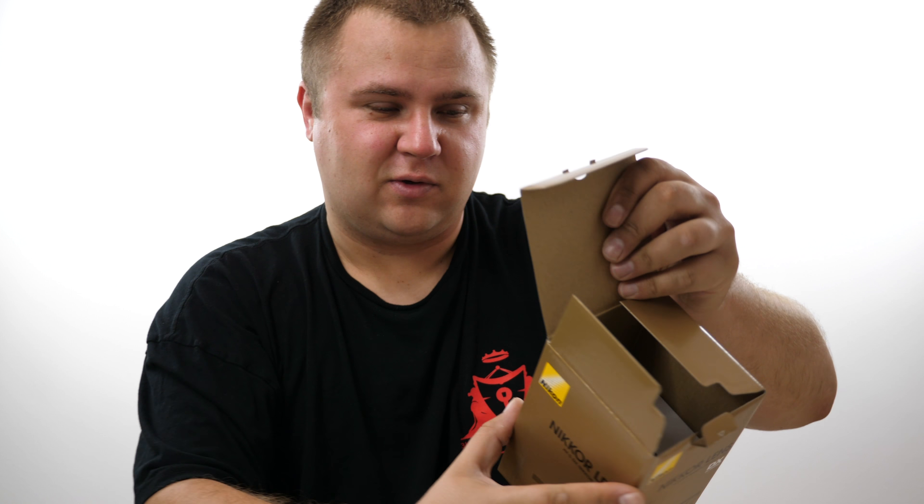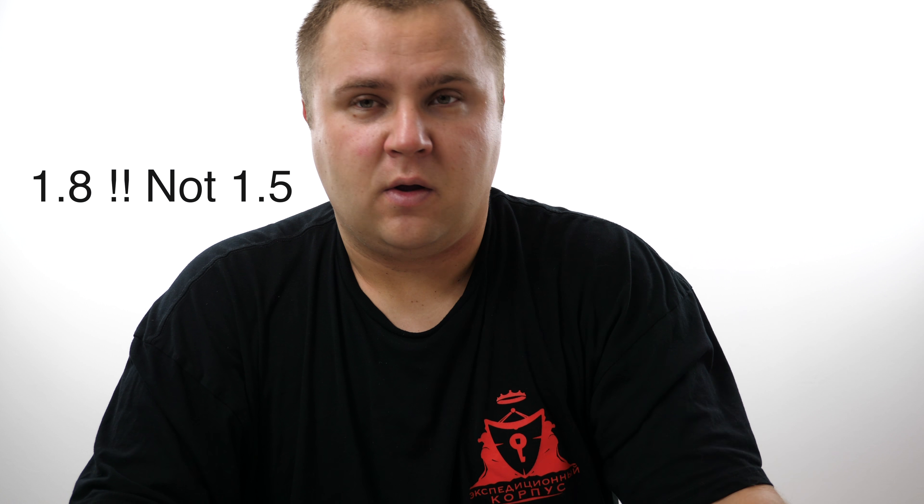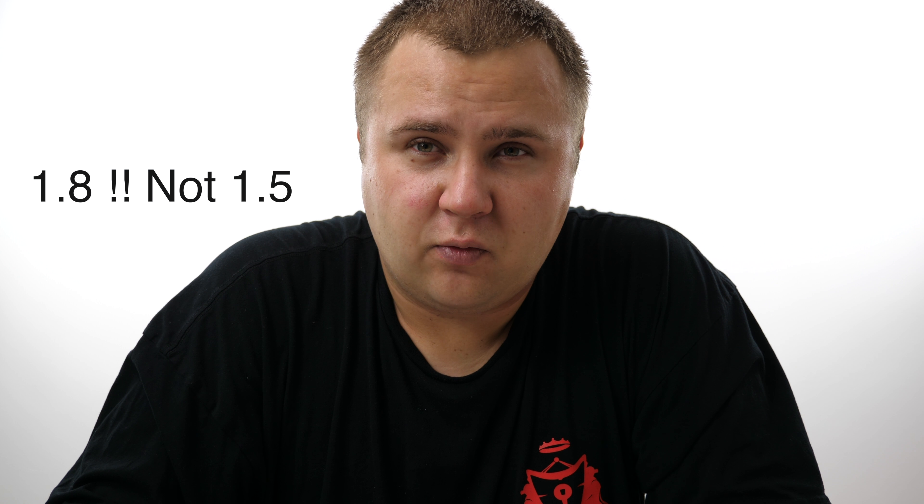Hello everyone from California. It's really hot here today — for the past week it's been over a hundred, so I'm sweating even in the AC. So I got this 35 millimeter 1.8 DX lens for my Nikon, and the reason is that when I was shooting a wedding about four or five days ago I was shooting in the dark, so I needed something for low-light.